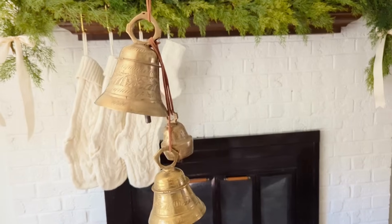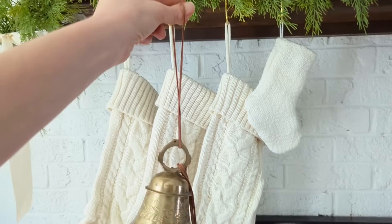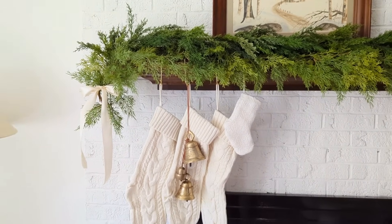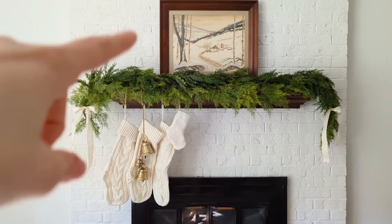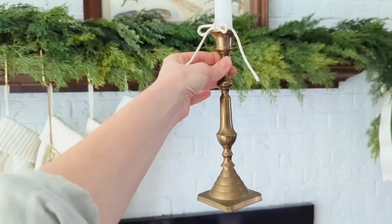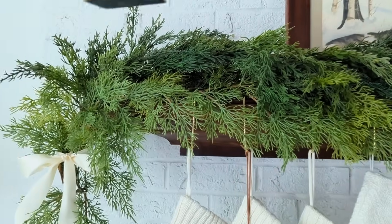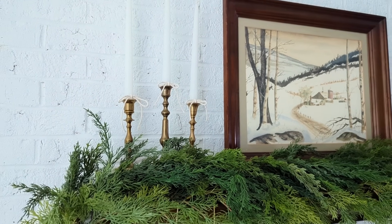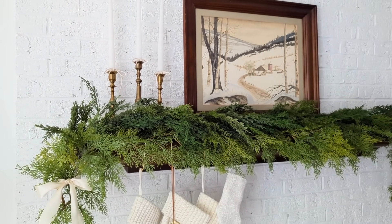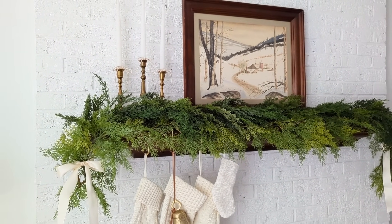This set of vintage bells I got last Christmas from eBay, so unfortunately I can't link to these, but I really like the look of just the three grouped bells hanging down over top of the ivory stockings. Next I'm placing my brass candlesticks, which are thrifted from several years ago. This year I decided to tie just a thick piece of cotton cord around each and make a little bow to carry over the bows I'm using on the end of the garland. Just be careful obviously if you're going to actually burn your candles — you wouldn't want them to catch on fire — but I thought it was a cute touch this year.